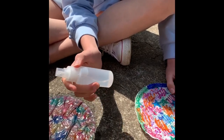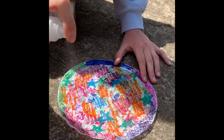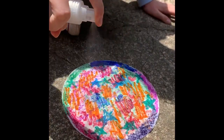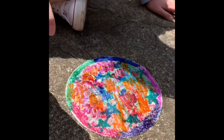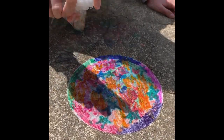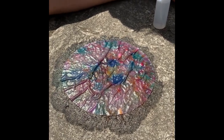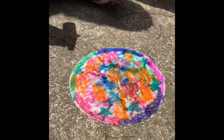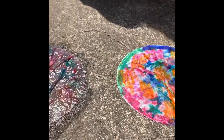Next we're gonna be using the spray bottle to show you how that works. So we're gonna spray our next one all around. Maybe this one will be a little drier. This one looks pretty soaked so I'm not sure if the color is gonna come through, but we'll have to see when it dries. We're gonna let it sit out in the sun for a while until it dries and then move on to the next part.